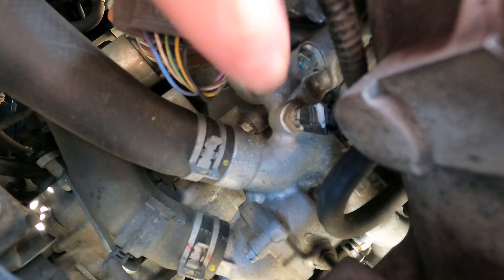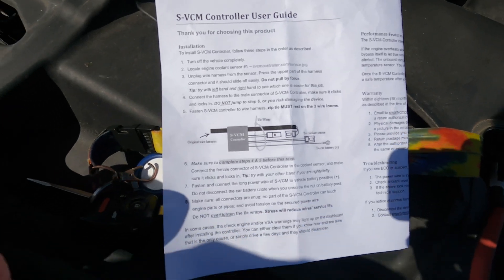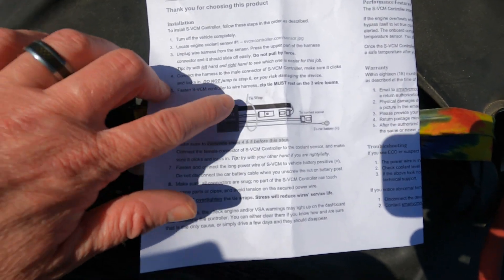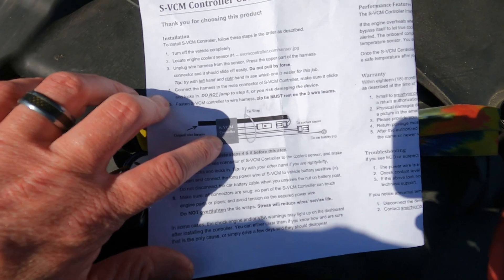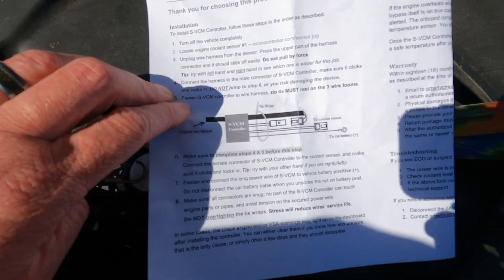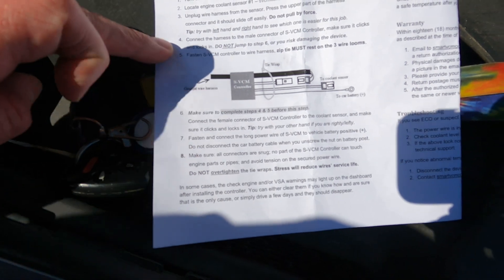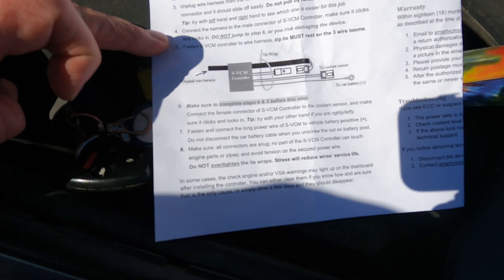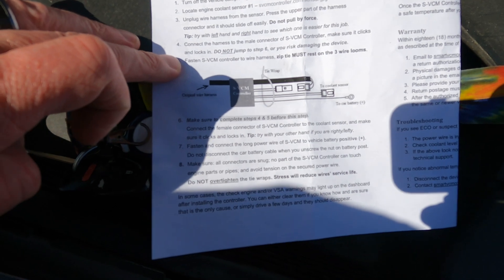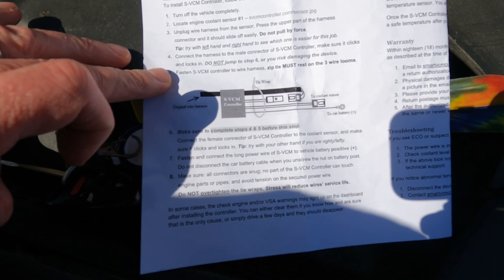All right, that's disconnected — there's a clip on there you have to squeeze pretty hard. Now we have the harness visible. The instructions say very clearly to start by plugging the VCM into the wire harness side, not into the sensor side. When I see instructions saying not to skip steps and to avoid touching the motor with the controller, it makes me wonder if they've had grounding issues in the past. So we're going to take that seriously and fasten the VCM after connecting it to the harness but before connecting it to the coolant sensor, using zip ties to keep it away from the motor.